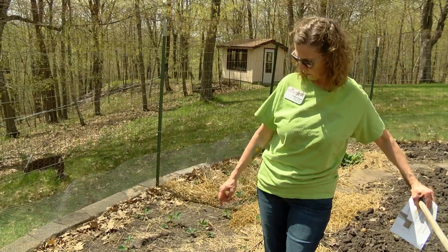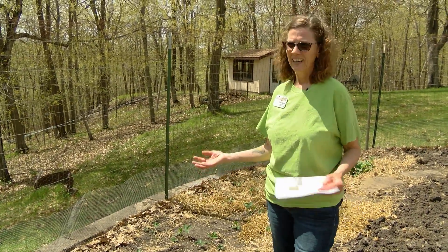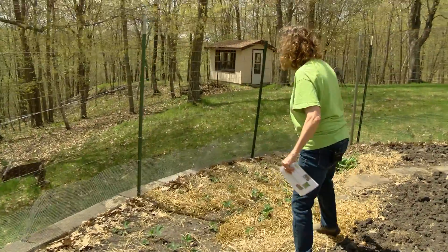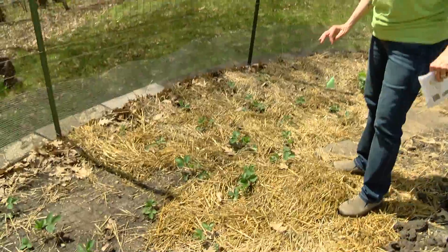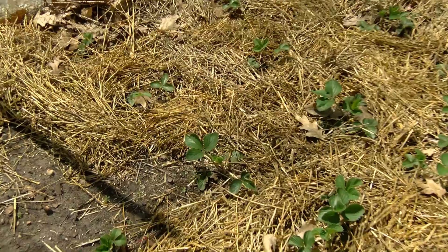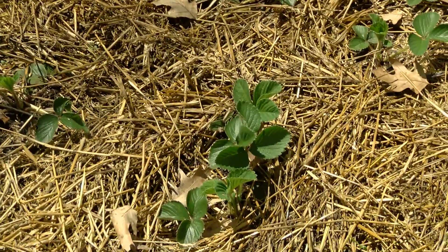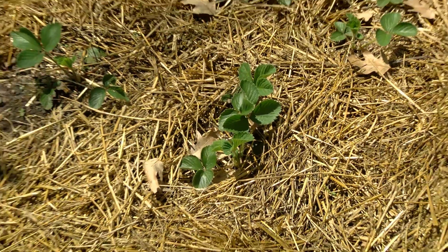I usually leave my strawberries un-mulched until probably late April or early May. Then once they're growing, I do a little weeding and mulch around the plants again. You want to mulch your plants in the summer because mulch keeps the soil cool and moist, and it also guards against any soil-borne diseases that might splash up onto your plants when it rains.